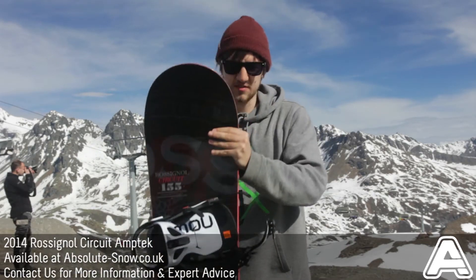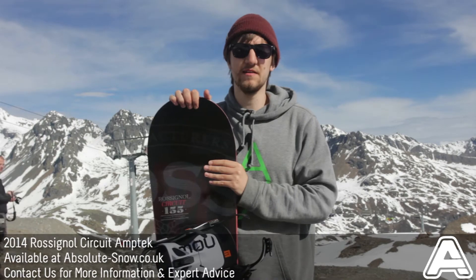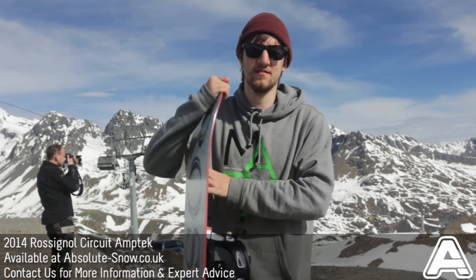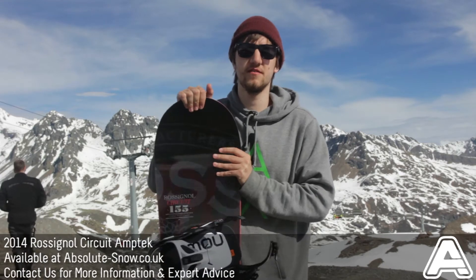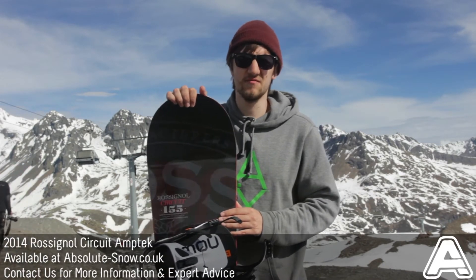The board is astonishingly easy to ride. I find it's just constantly really, really fast and really, really fun. It's got an extruded base — it's fast, wax absorbent and durable, so it'll last for years. It uses a really good wood 5620 core, single laminate, vertically aligned to give a nice, consistent and easy ride.